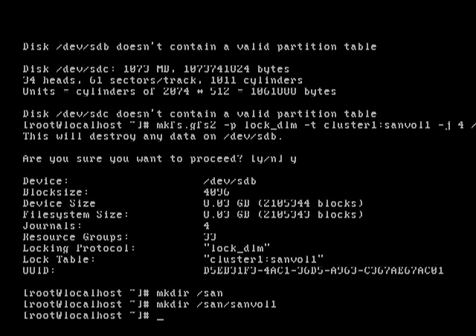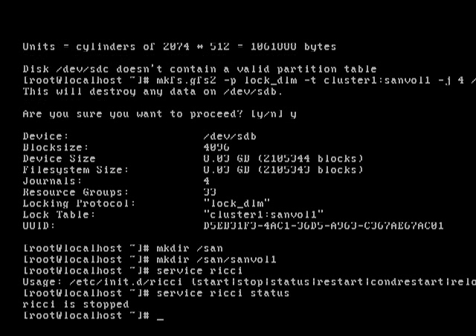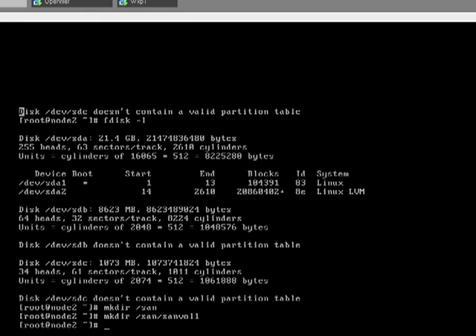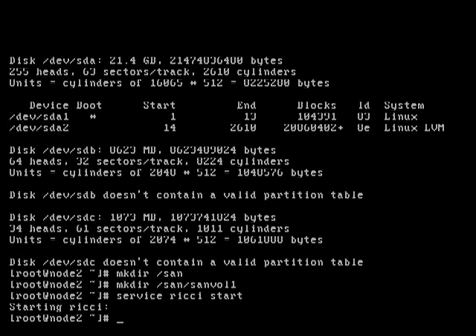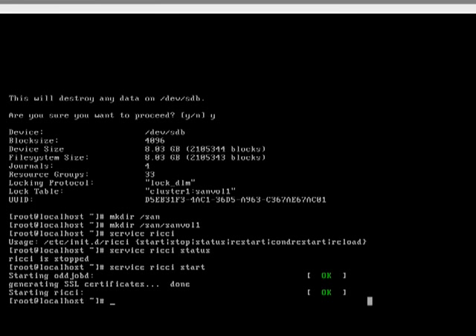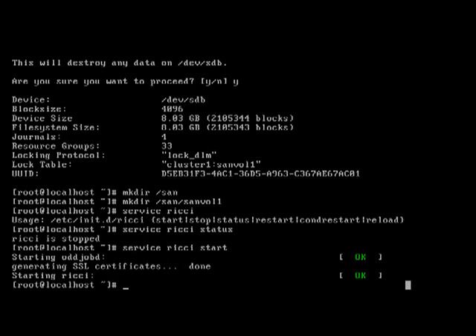Now we also need to ensure that this service has been started, so we need to start it on node 1 and let's also do it on node 2 as well.